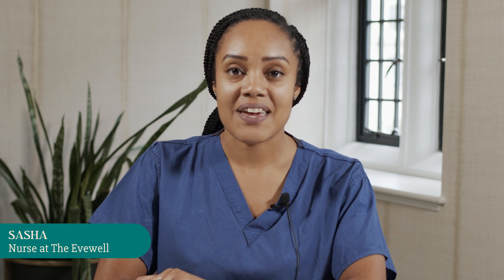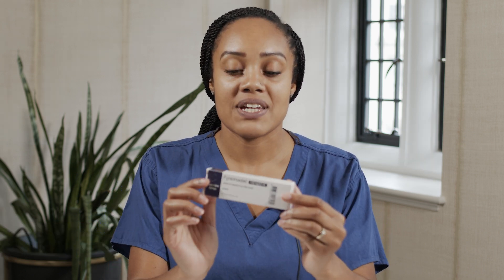Hello, my name is Sasha. I'm one of the nurses at the EVE work. I'm going to show you how to do your Fermidal injection.